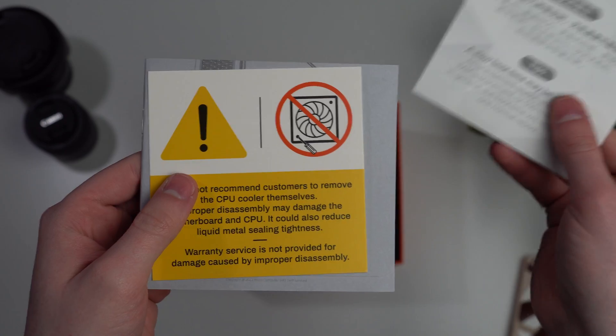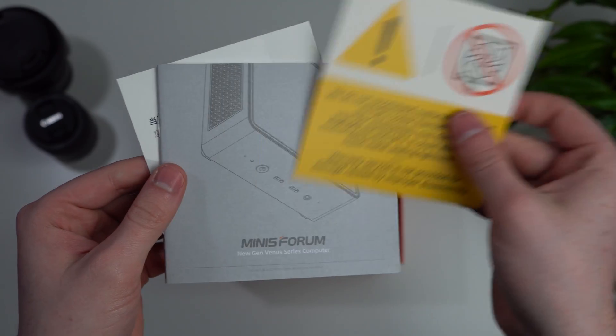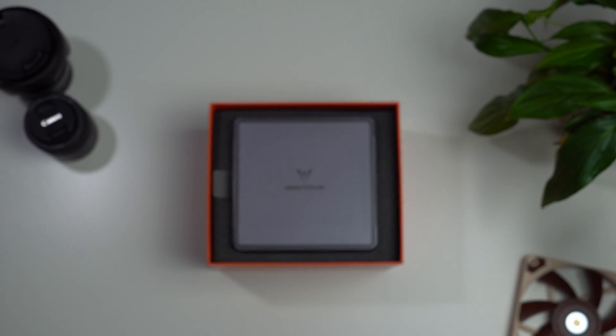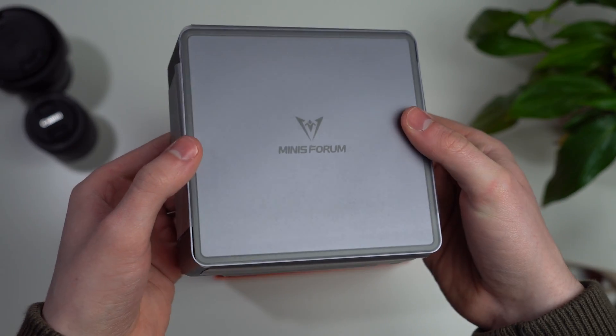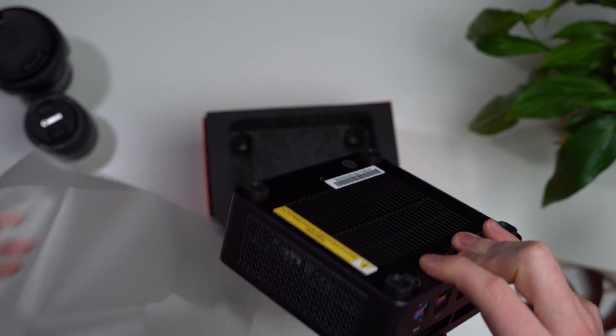Taking off the top lid, you'll see a couple of warnings from the manufacturer telling you not to take off the cooler, and you'll also get the instruction manual. First impressions: it's pretty nice. It's very small, not too heavy, and it's this nice shade of bluey-gray which doesn't really attract fingerprints, so that's good.